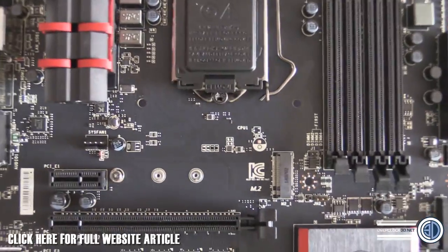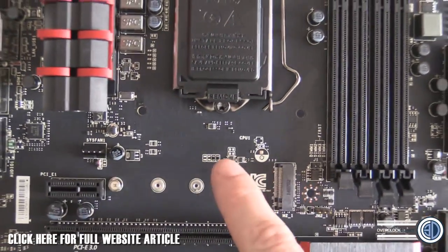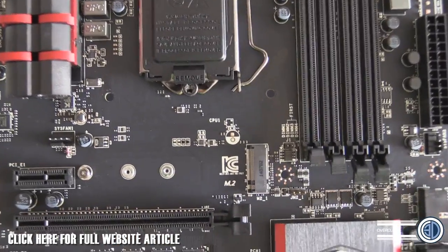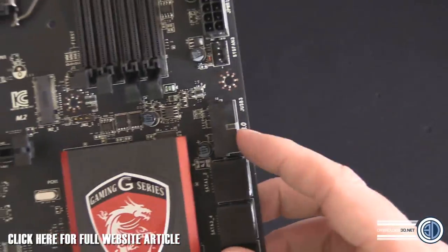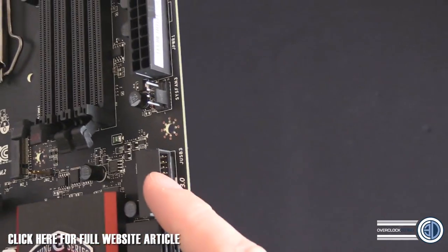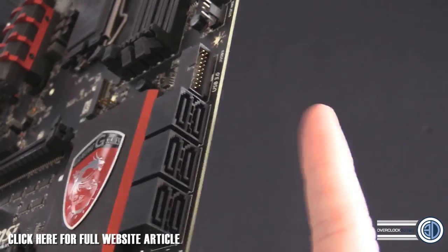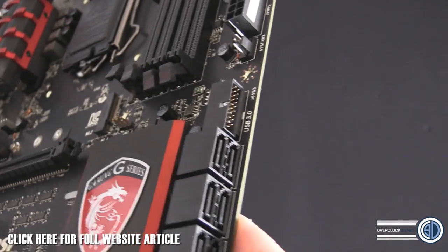Now we've got the M.2 slot here. We've got the short, medium, and long one - I think it's 40, 60-something, and an 80. I do need to read up about that. USB 3, right angle - very nice. Six SATAs down the side, no SATA Express, but we've got the M.2 anyway.